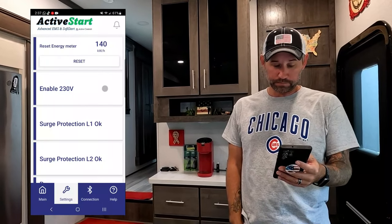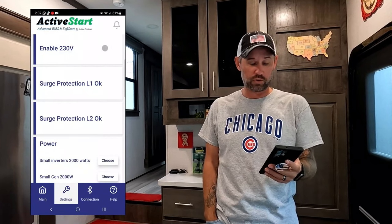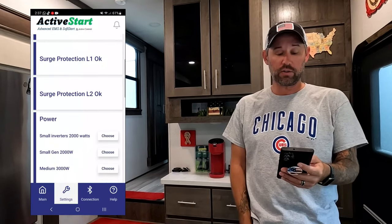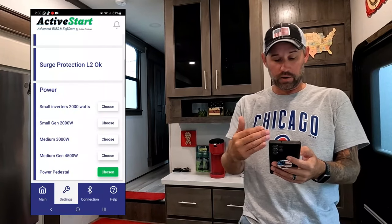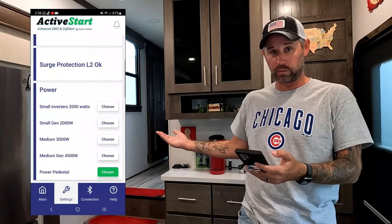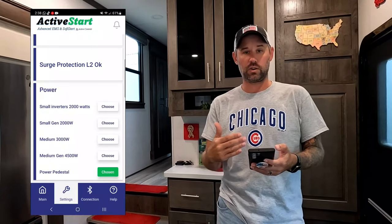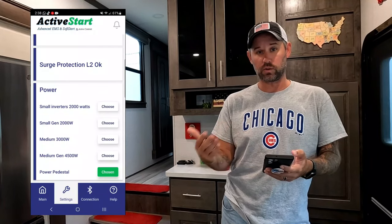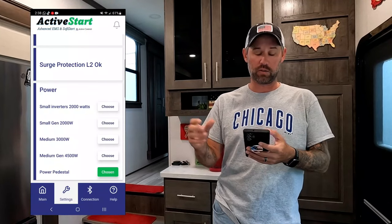In the settings tab, you can check whether your surge protection is working properly or if there's an issue. If there's been a big surge, go in there to confirm you're still good - if there's a problem it'll tell you and you'll need to replace the board. On the power settings, select what you're connected to. Right now we're on the power pedestal, so I select that. Later when we switch to the generator, I'll select the closest option - ours is a 3,400 watt, so I'll select medium 3,000 watt generator so the device knows what input power to expect.